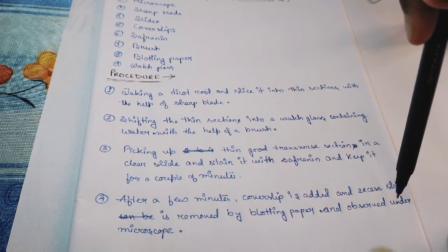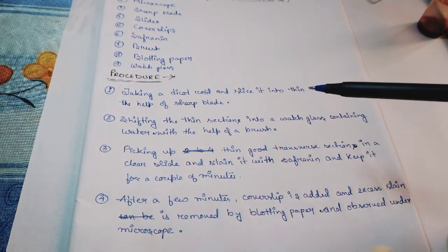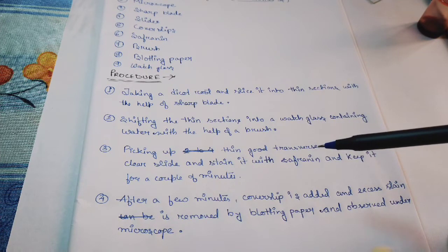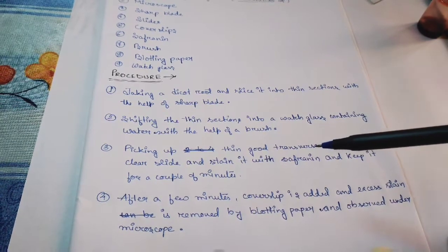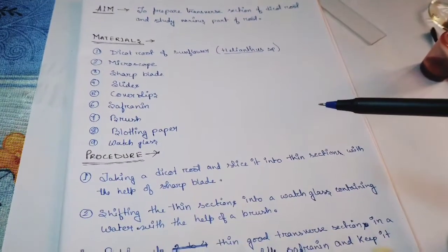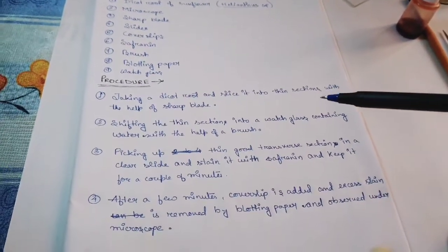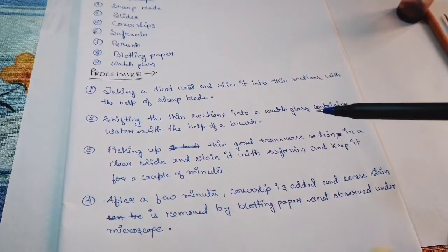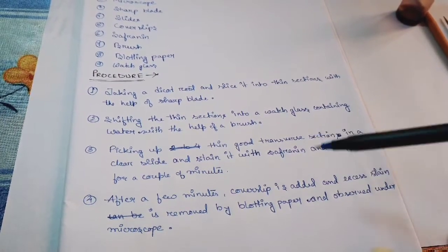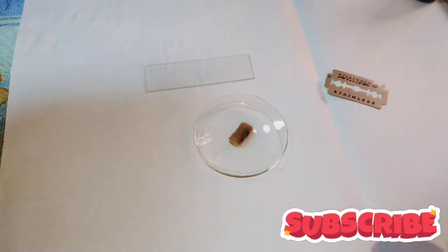After preparing the slide, observe it under the microscope. Following this procedure, we will carry out today's experiment. So let's start the experiment.